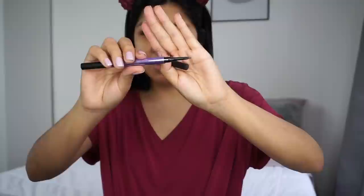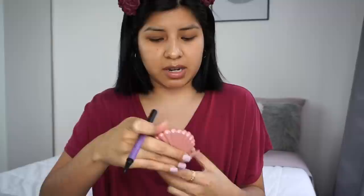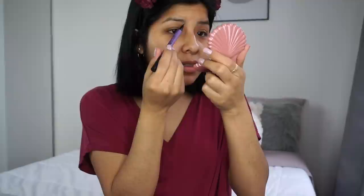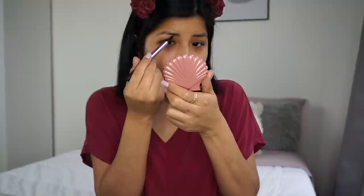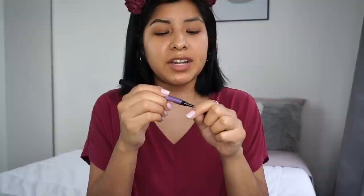It's waterproof, so I can go swimming and not worry about my brows coming off. Let's start with the front end of my brows and go in with the brush tip, or the 'ink stain' as they call it. This is what we got — now let's go in with the pencil side. The ink stain side makes it easier to fill in sparse areas, and the pencil side helps you define your brow — a defined but not too defined brow.